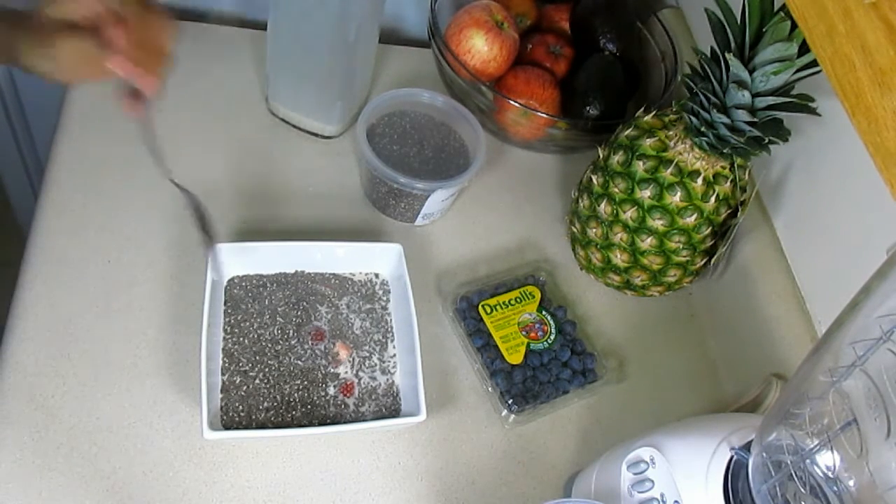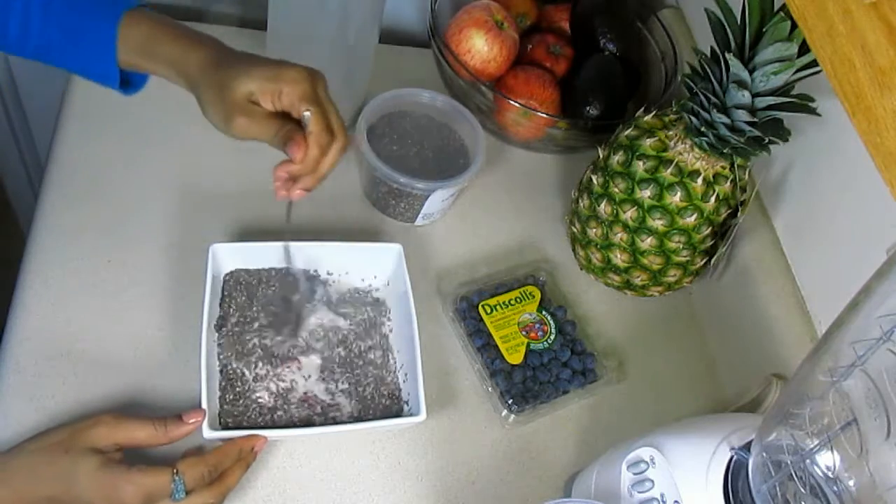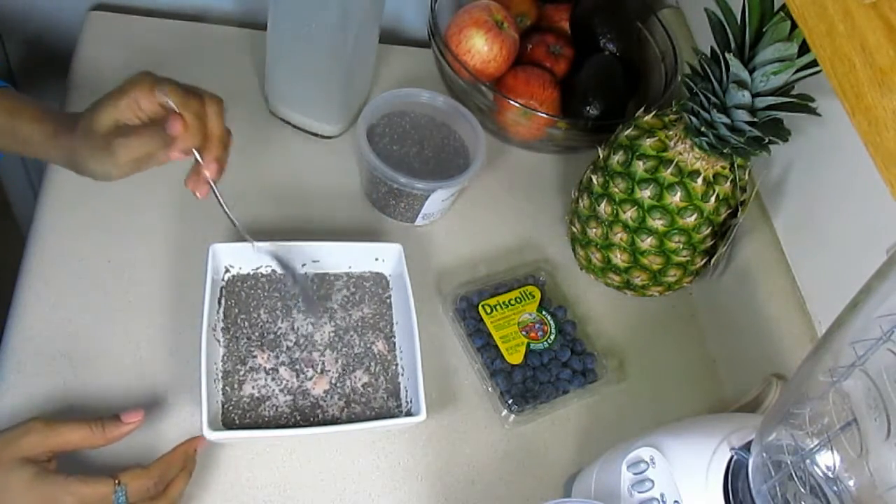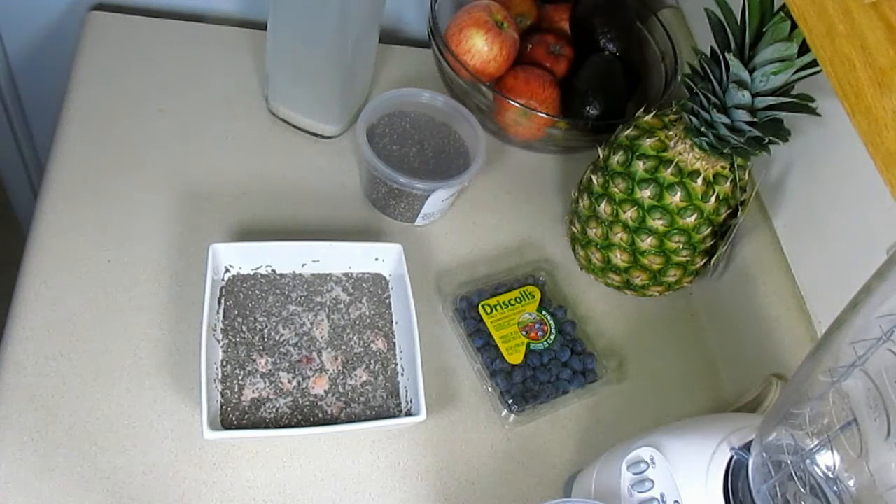At this point you want to stir everything up and allow the mixture to sit so that it can congeal and thicken to resemble more of a pudding consistency. It will need to sit for about 10 to 15 minutes. This is a great recipe because it's super easy and is an alternative to typical breakfast foods, which are usually very heavy, highly processed, and contain a lot of refined sugars.